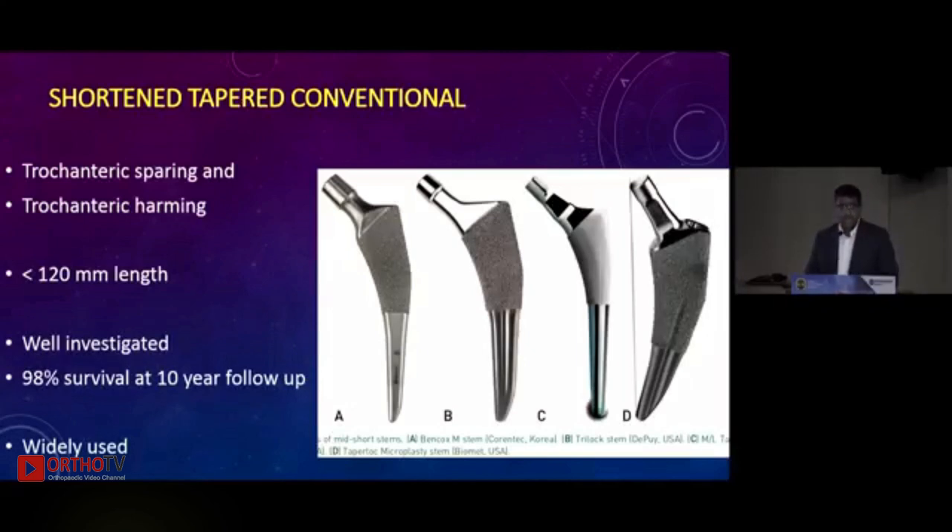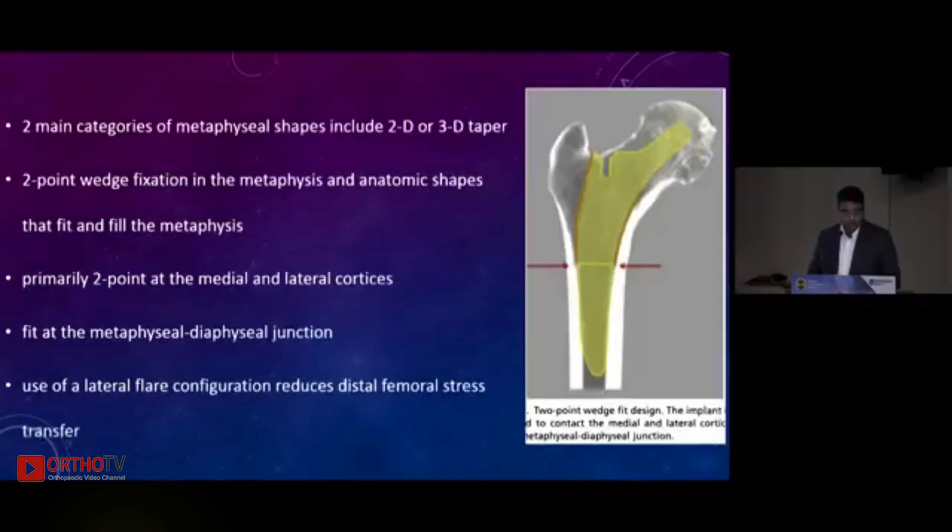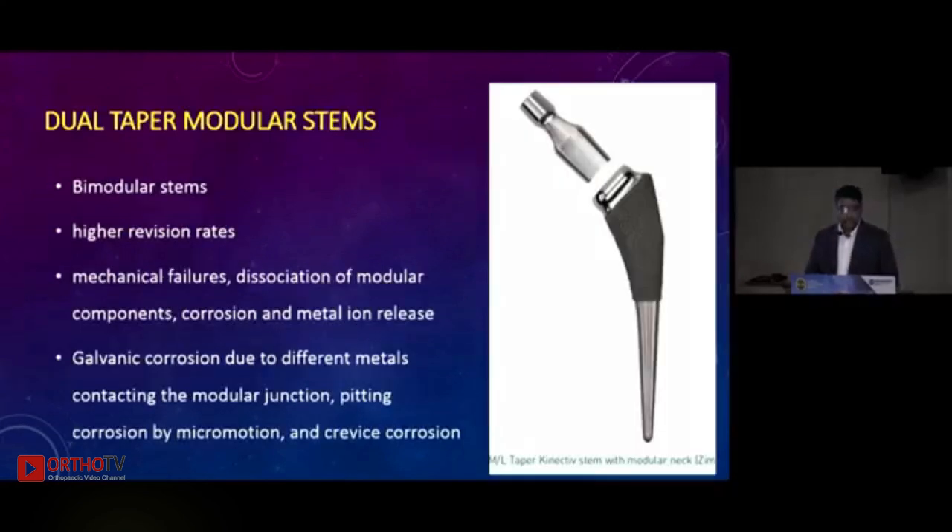These shortened stems have been well investigated and have 98 percent survival at 10-year follow-up. Conventional stems use a three-point fixation, while short stems use the principle of wedge fixation at two points, located at the metadiaphyseal level — that is where it gets hitched or pegged, either 2D or 3D depending on where the wedging occurs. Dual tapered modular (bimodular) stems have a high revision rate due to increased modularity — mechanical failure, dissociation, galvanic corrosion, pitting corrosion, and crevice corrosion — and hence have not been in clinical use.